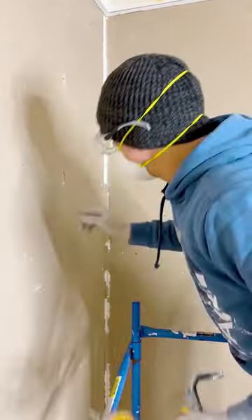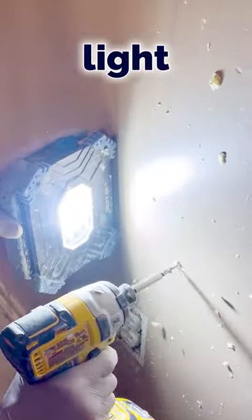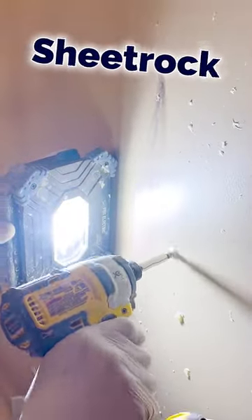Here's two awesome hacks. First hack is using a very strong magnet to find the sheetrock screws. If you don't have a very strong magnet, then using a very bright light can also bring out the sheetrock screws on a wall.